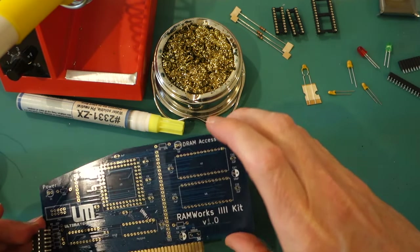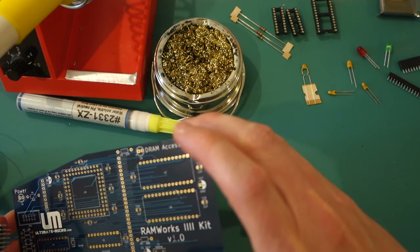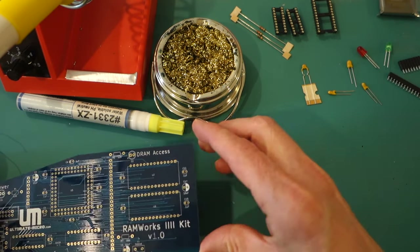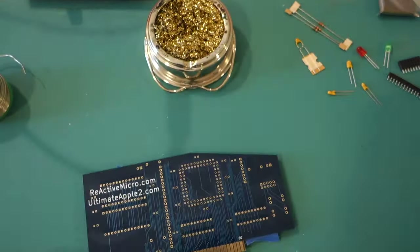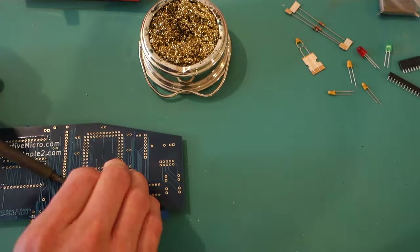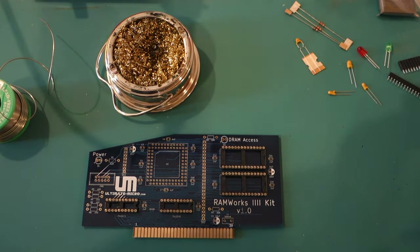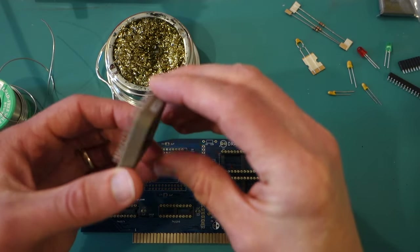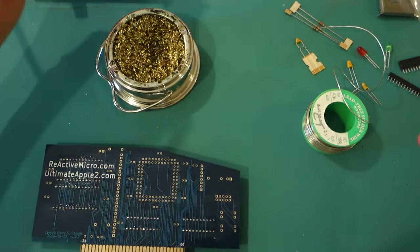The first thing to install is the sockets, and I need to be really careful to get them in the correct orientation. Pin 1 is the square pad — all the other ones are round — and pin 1 is where the notch is, so we're going to make sure to line it up so that the notch is there. I've got all those sockets in. The next thing to do is the socket for the PLCC. The notch is in the corner, so that goes into this corner up here. I'll go ahead and tack the corners down.